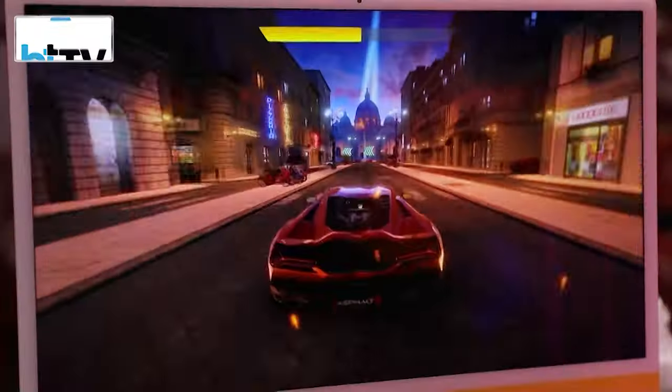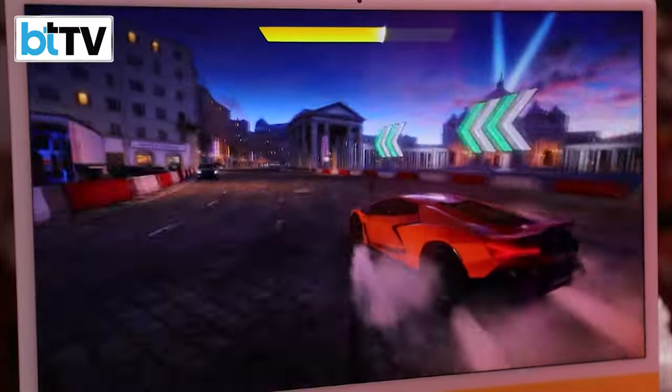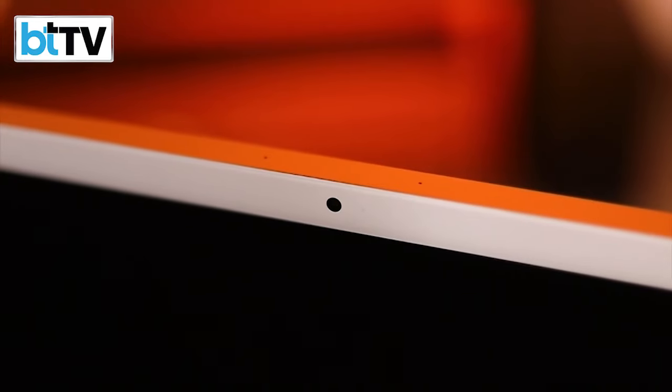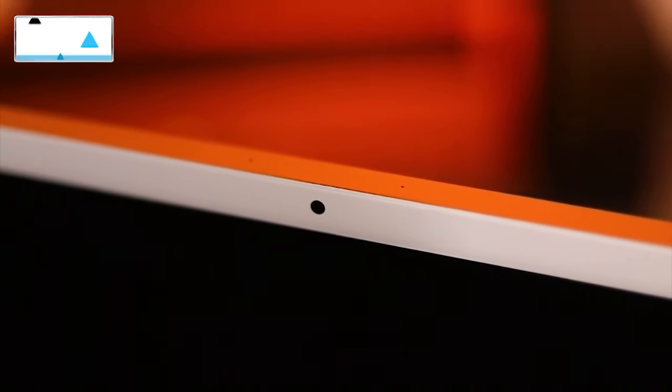Now if you were to compare this to a high-end gaming monitor, maybe on paper it doesn't sound that impressive. But if you have it in the flesh like we do here in the Tech Today studio, this device performs really well. I've been watching a lot of content on it — movies as well. It has six speakers and a 1080p FaceTime camera which can do all sorts of cool things, and this really does get the job done.